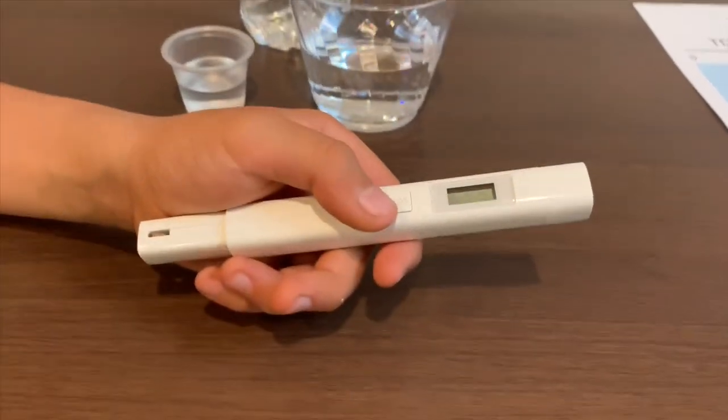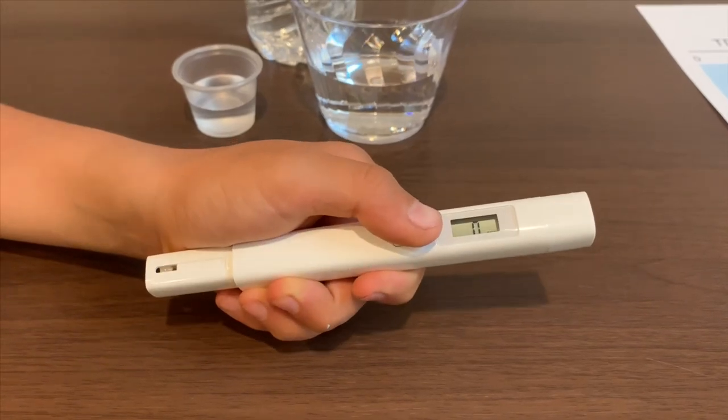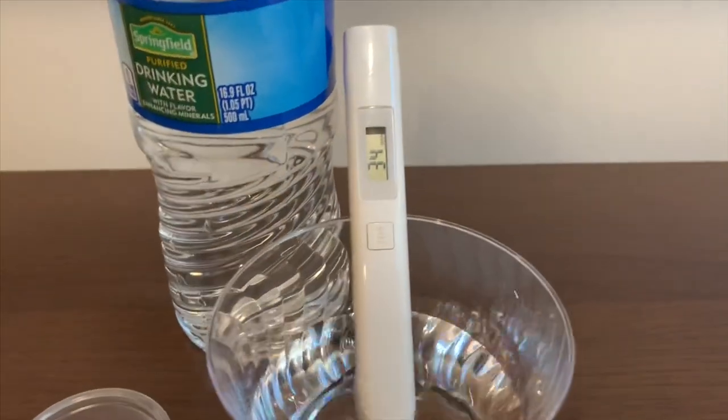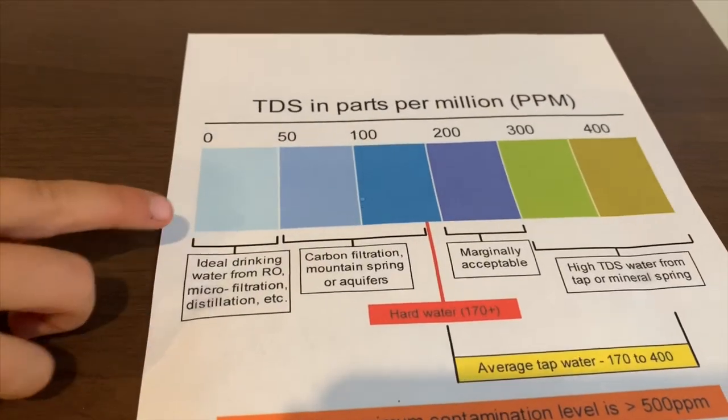If you want to buy this TDS tester, check the link down below. Turn on the TDS tester, make sure it says 0, and put it in. 34 — that is ideal drinking water.